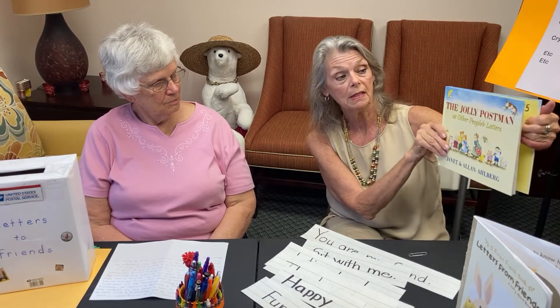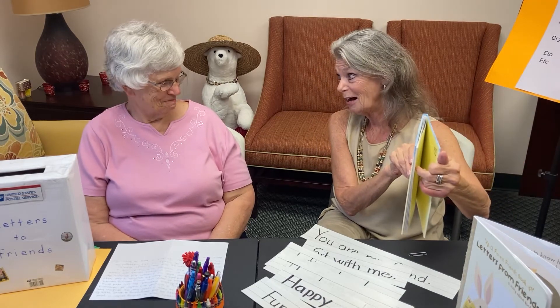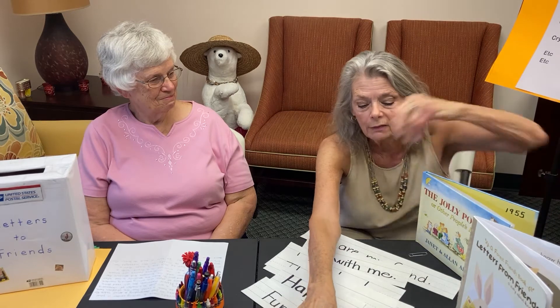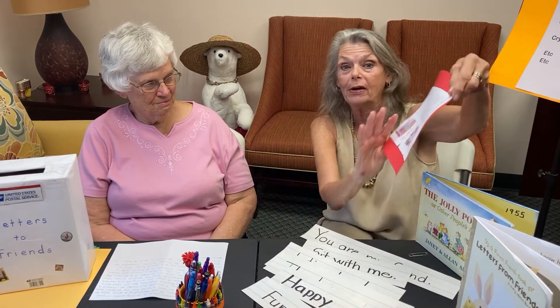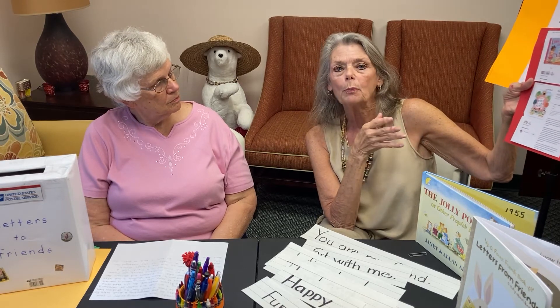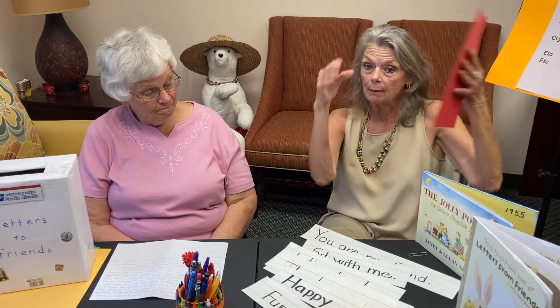Other books I've found useful include The Jolly Postman, which is a favorite because it has nursery rhyme letters in it. Also our favorite, Lola Goes to the Library by Anna McQuinn. And Our Class is a Family — because really, at this point in the year, our class has become a family.